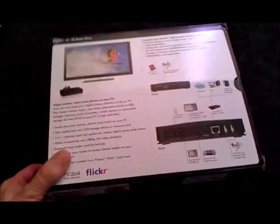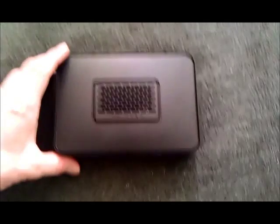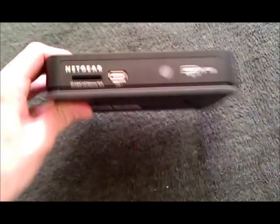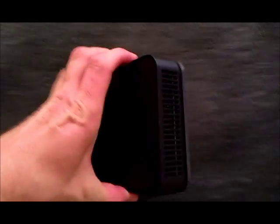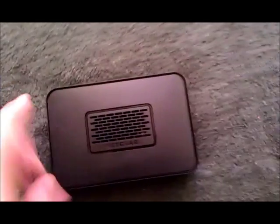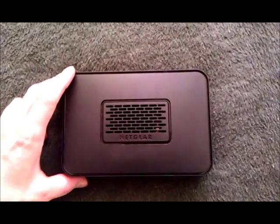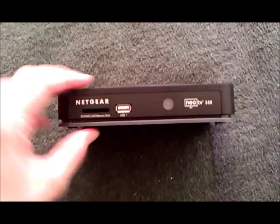Let's have a look at the device. You can see it's quite small and very lightweight. There's an air vent at the top and air vents on both sides. This device gets really, really hot, so make sure it's well ventilated.